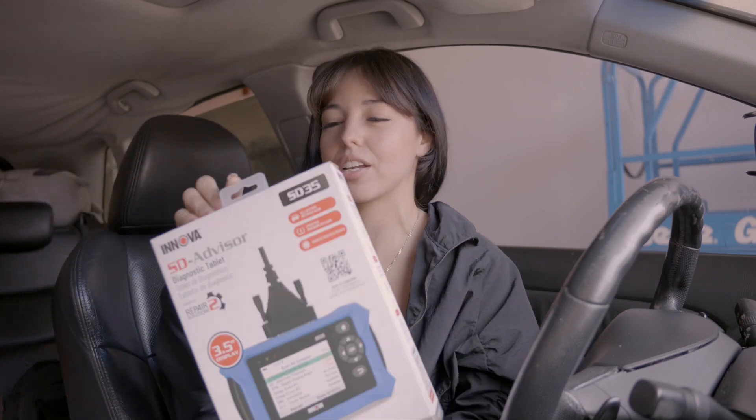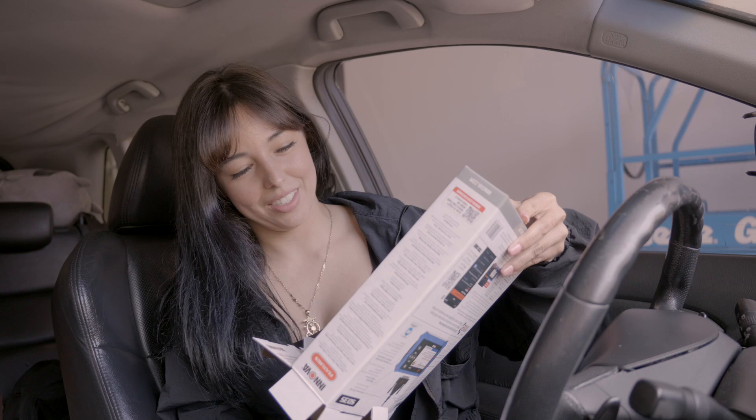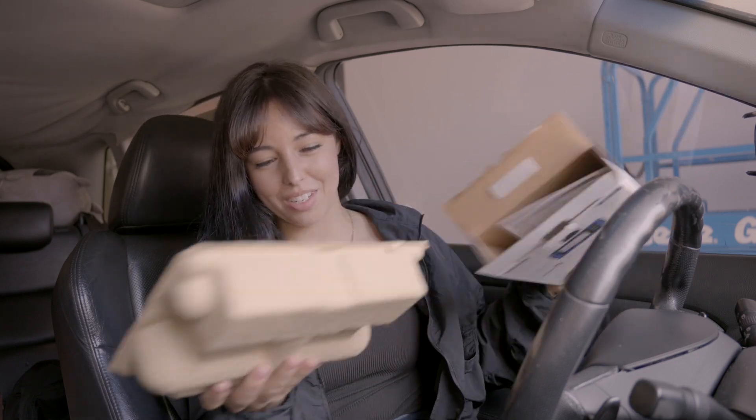Now let's go ahead and check out what comes inside this box and how it's going to help me with identifying these codes that are on the RDX. Oh, that is so beautiful and it's my favorite color, blue.